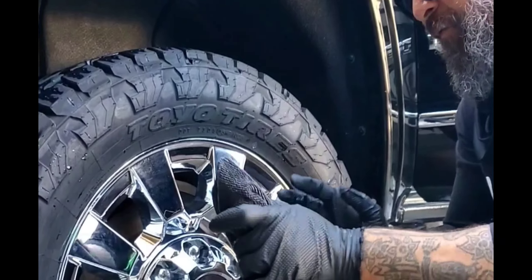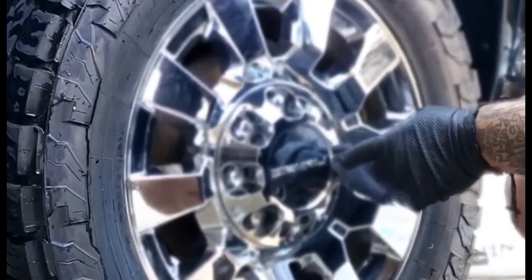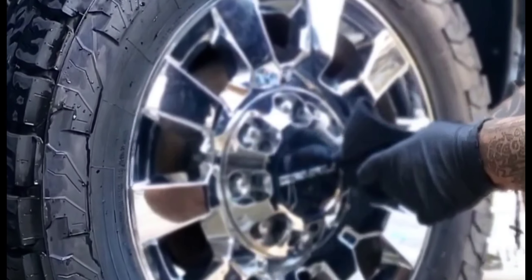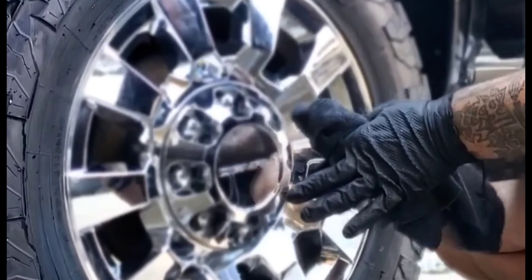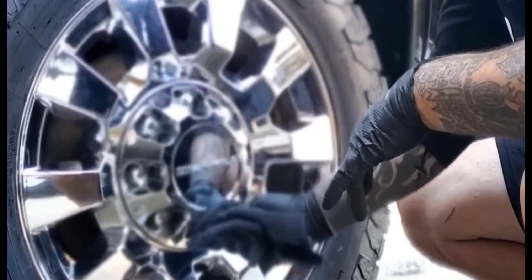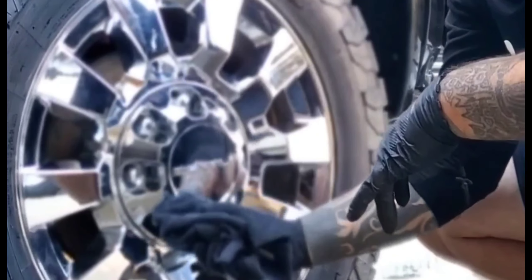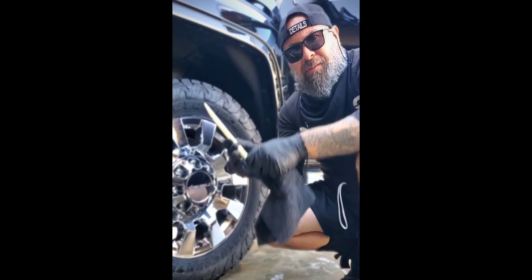Check it out — I take this tool, wrap it up with my microfiber towel. The higher the nap, the better in this situation. I simply go around the lug nut and it cleans it up with ease. I'm not in here with those little toothpick things over and over — it's just a simple one-time clean. It cleans up very nicely.